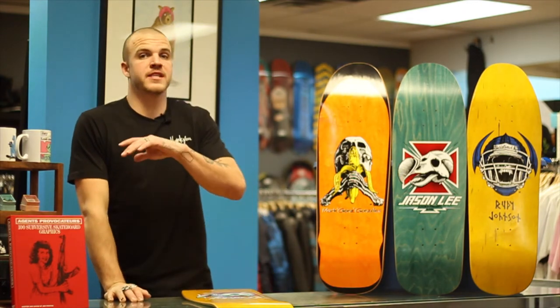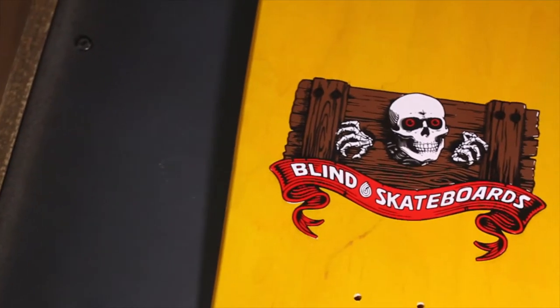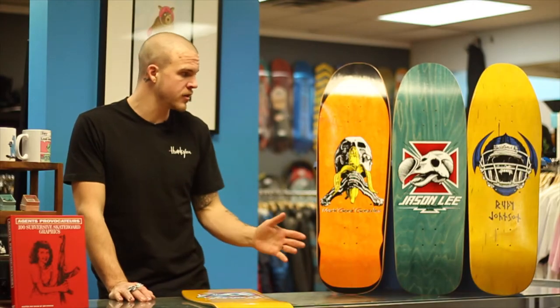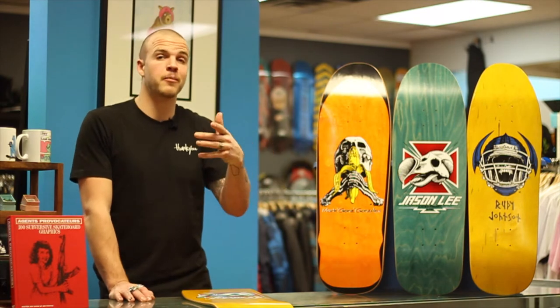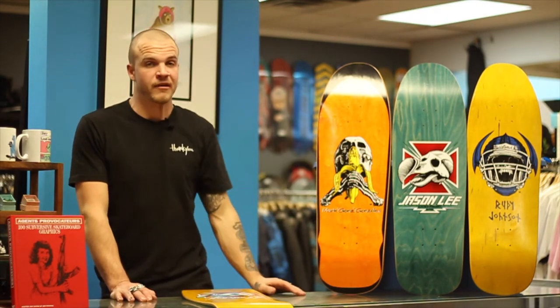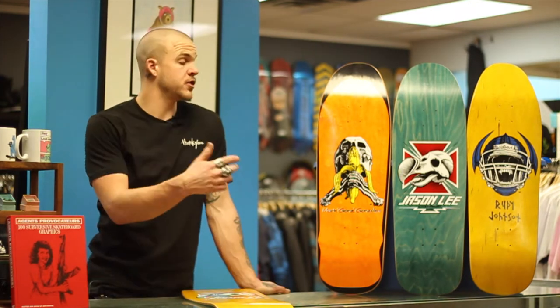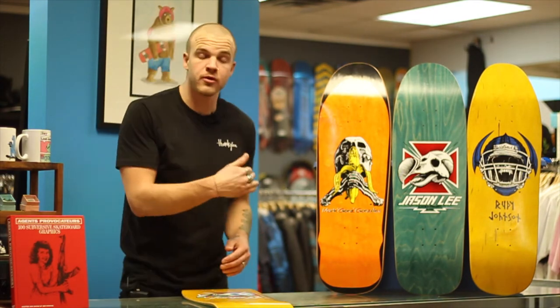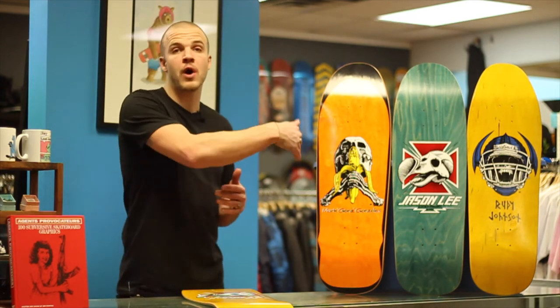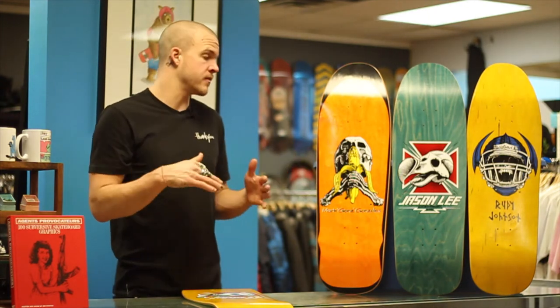So Blind went and they did a series that was a direct — not a rip off, but making fun of a lot of the Powell Peralta boards. You'll see these are super similar to some of the Powell Peralta ones, but they are just kind of their joke, making fun of it, which is kind of funny. Each individual graphic in this series is directly ripping off a Powell Peralta board, and we'll get into why each one, how they're similar and how they're knockoffs.